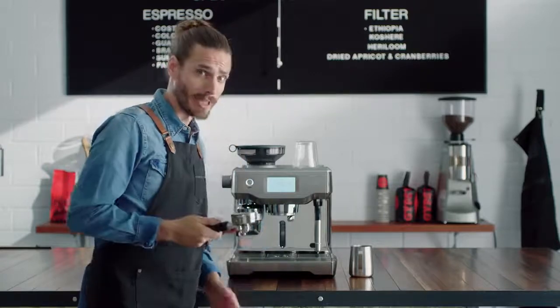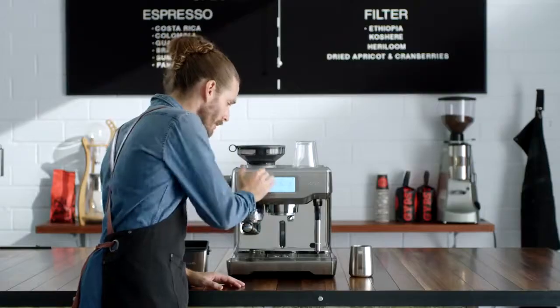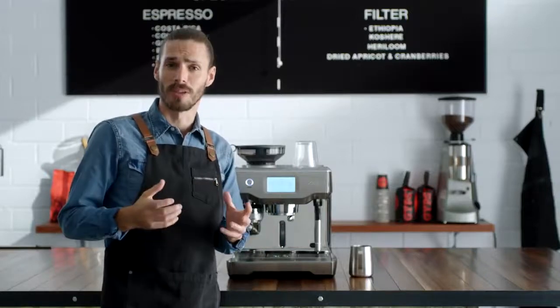Grinding, dosing and tamping can be tough, even for a seasoned pro, but this machine does it automatically for you. Precise water temperature at the right pressure and the right time are the keys to a balanced tasting espresso.